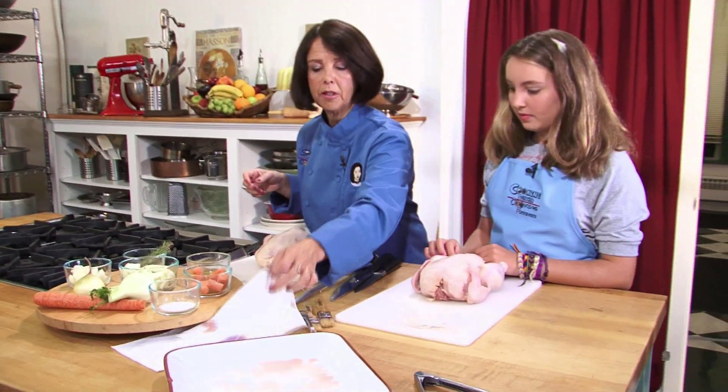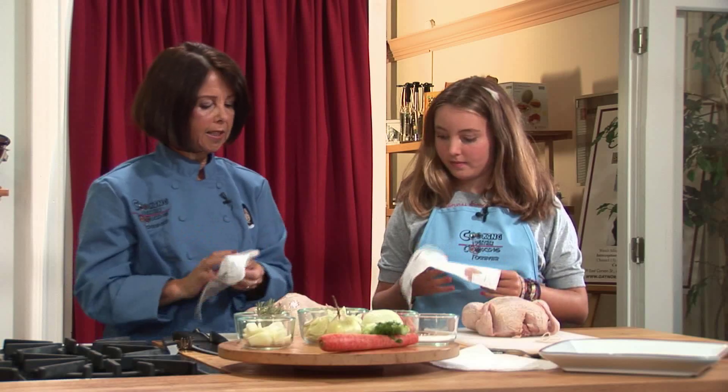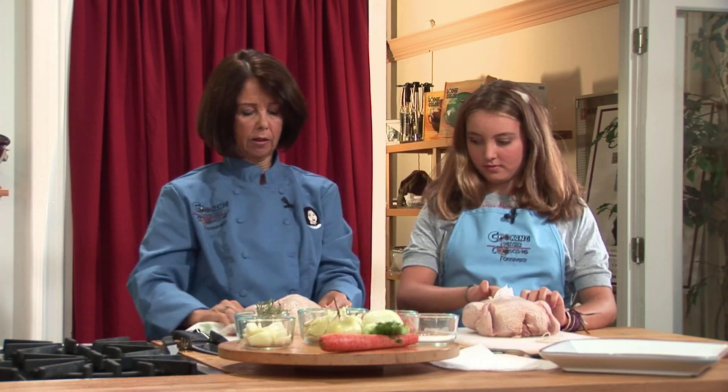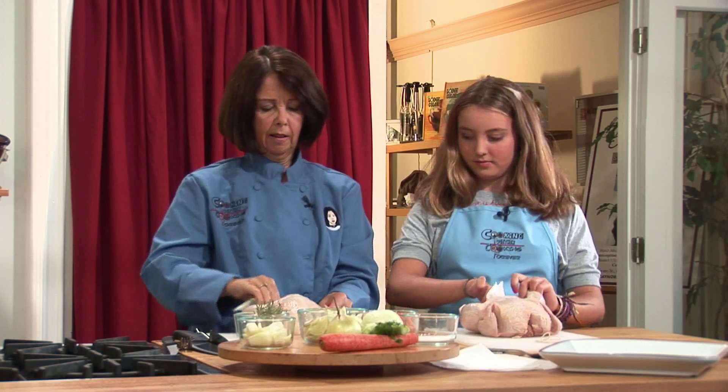Now before we do anything, we're going to take a little piece of paper towel and just put it inside the cavity of the chicken like this and just dry it out a little bit.